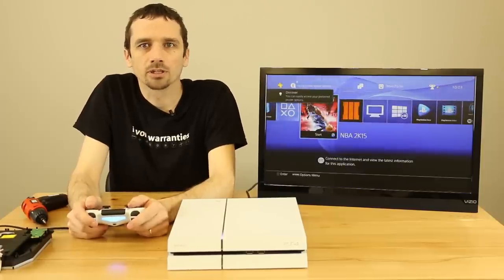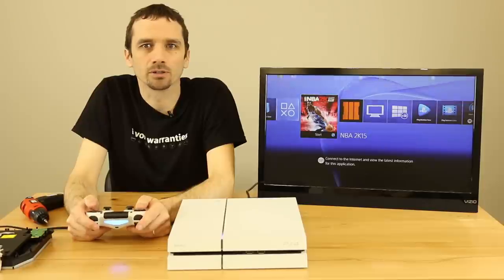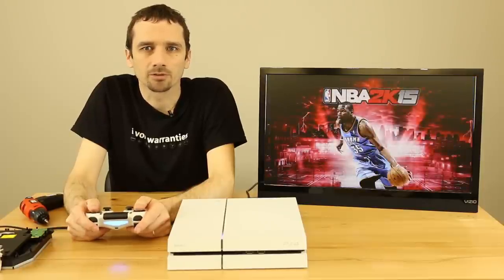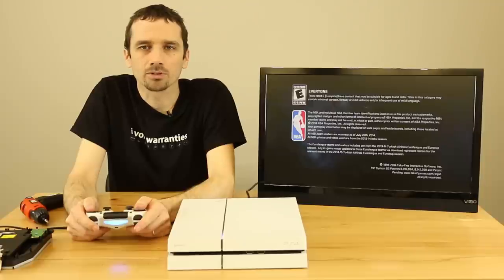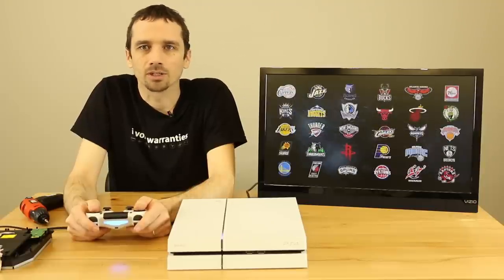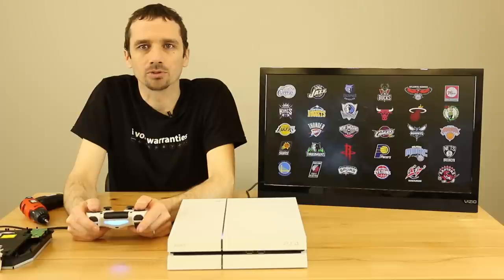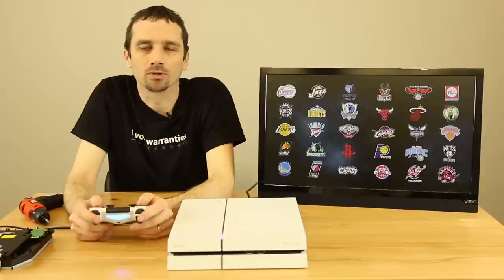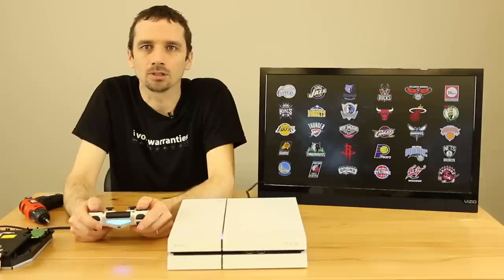So this is our PS4 that we just replaced the disk drive on. We just put our disk in and it looks like it is starting to read it. We're going to start that game up — it may take a few minutes because it has to install; it's not a game we've had installed before. As long as it works, we're going to call this one confirmed: you can swap the drive out just fine without replacing anything else.